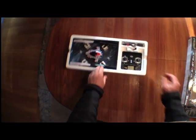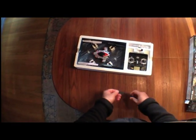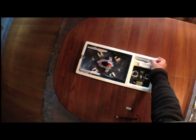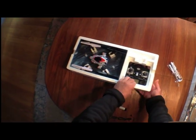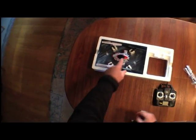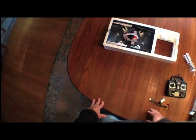The unit is packed with a USB charger, a single LiPo battery, an extra set of propeller blades — which is very nice — the transmitter, and the X1. This one has the spaceship cowl on it.